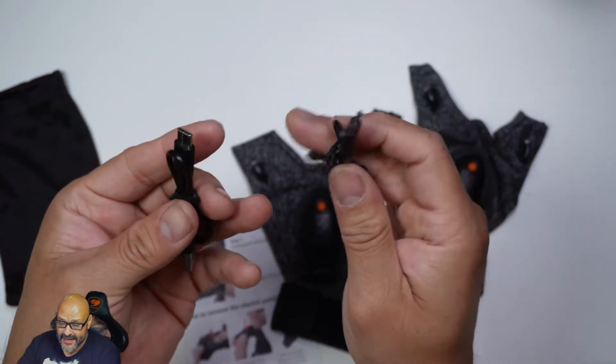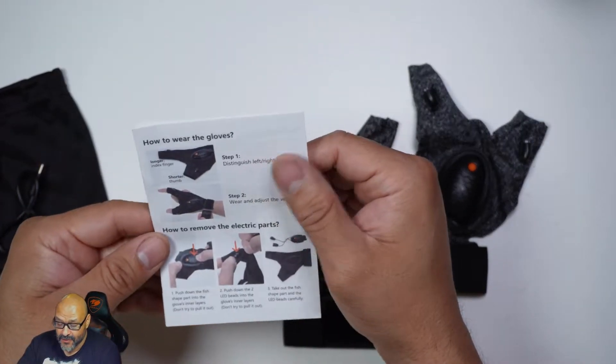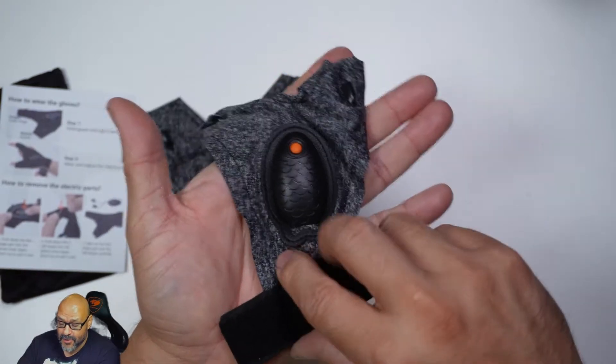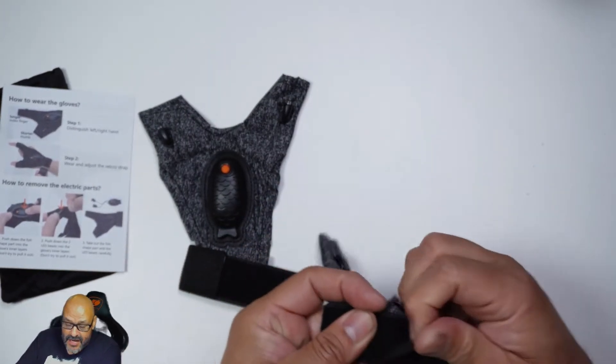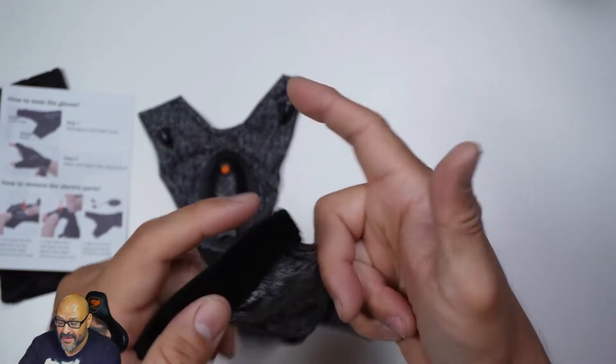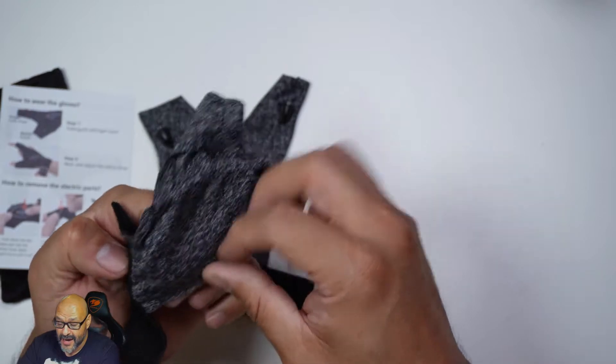That's how you're going to charge these. You also get instructions on how to put on the gloves, and they all have velcro. They're pretty much set up already. You do have to put your index finger and your thumb into one of them — that's how they're set up. If you're not familiar with how to put these on, it's very simple.